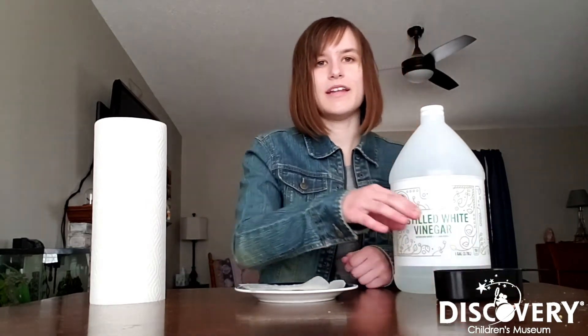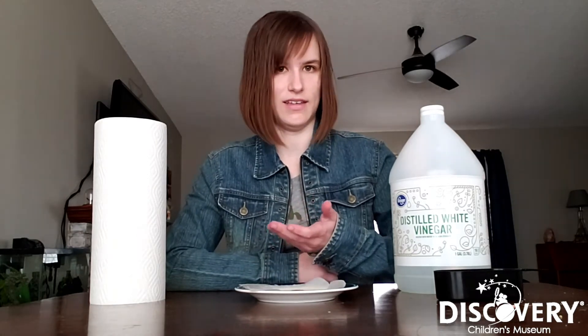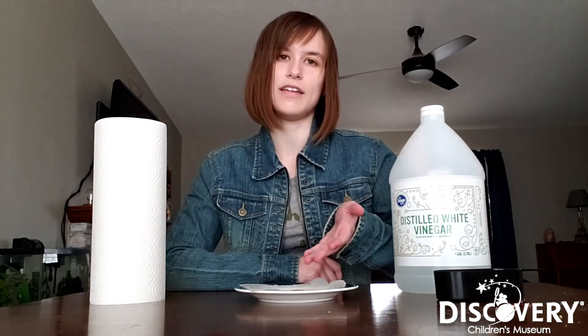Now this experiment does take a couple hours to start working, but I'll explain the science behind what you're about to see. The surface of pennies is made out of copper, and that copper sometimes reacts with the oxygen found in the air — we call that oxidation. Oxidation is also what causes rust on metal, so these pennies are basically rusting.